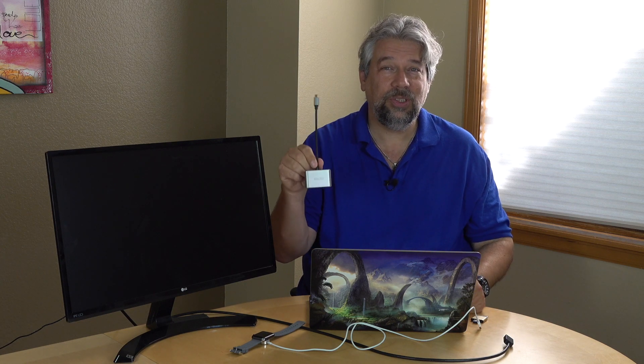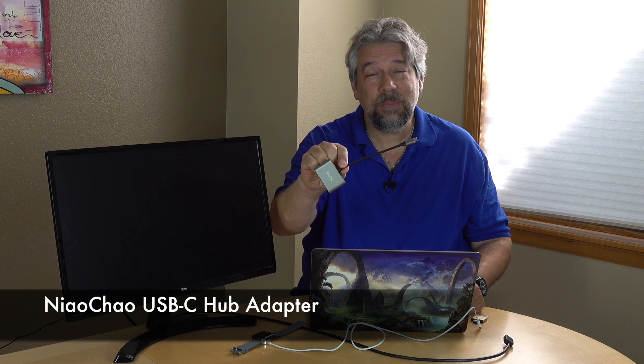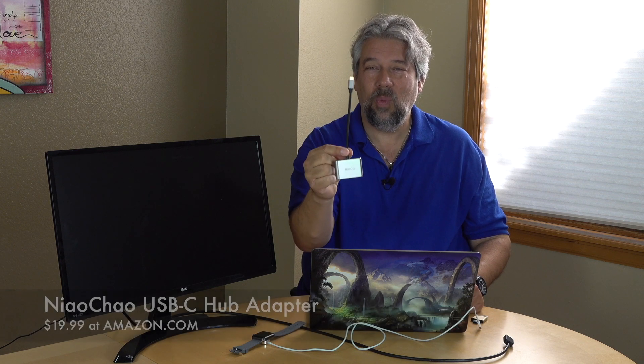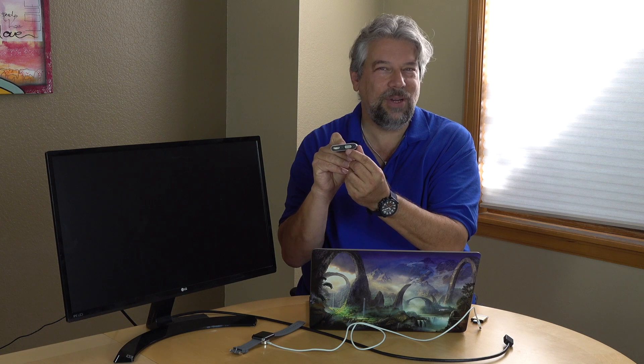That's really the only limitation worth mentioning. It comes in gold, silver, or gray. The Niao Chao USB-C hub adapter is $19.99 at Amazon.com — one product that solves a lot of problems, definitely worth checking out. They also have a lot of different configurations, so if you're sure you're never going to use VGA, you might look at a configuration that has two USB-3 connections. Please go ahead and subscribe to my channel — I really appreciate when you do that.